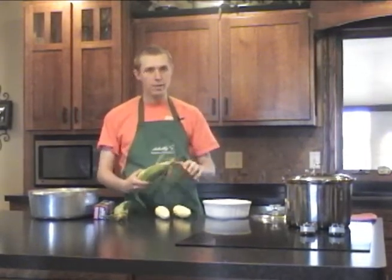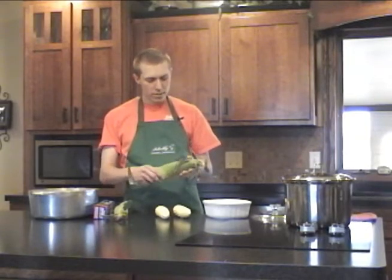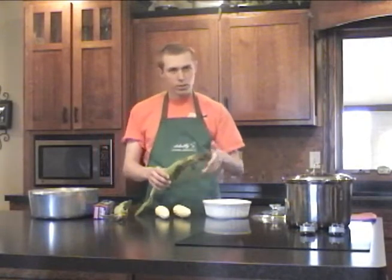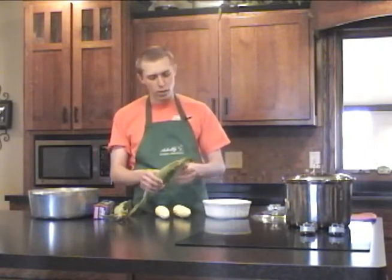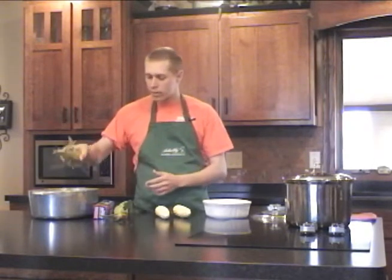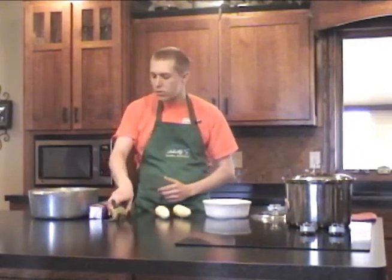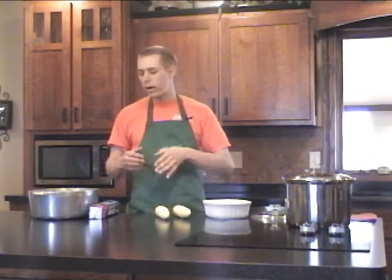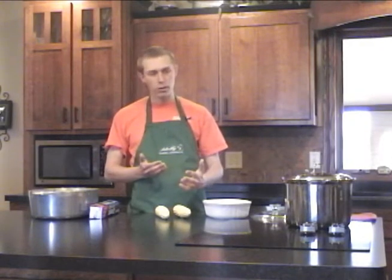For grilling corn, we want to make sure we still have the husk on, as opposed to our other two methods. We've selected good corn with a nice husk that's still closed up at the top to make sure it doesn't get too burned when it soaks and grills. We're going to put it in some cold water and let it soak for around half an hour to an hour, to get moisture into the husk so it doesn't burn and creates a little water barrier between the husk and the corn kernels.